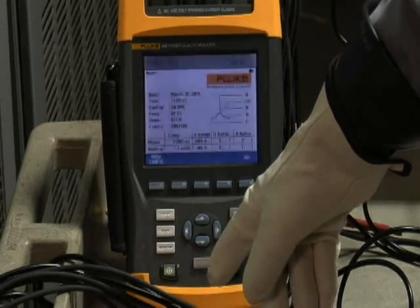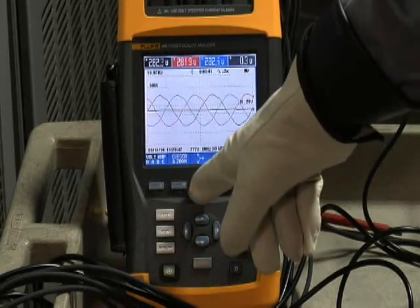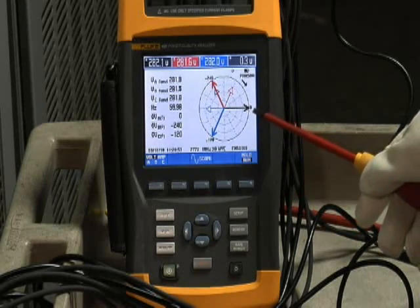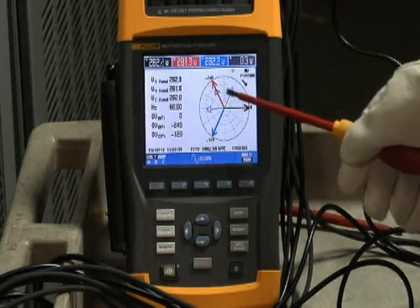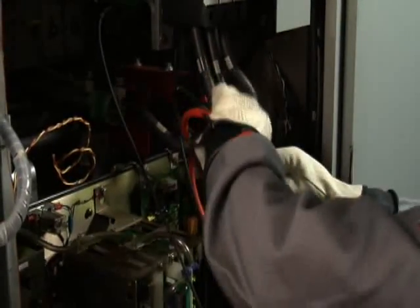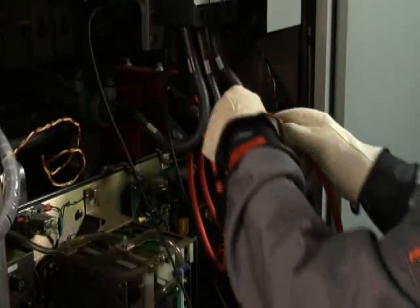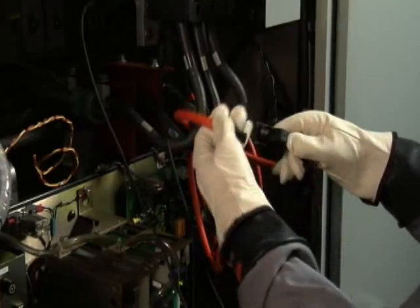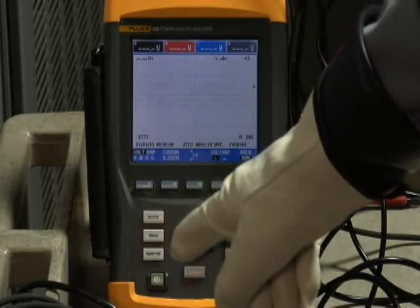Now it's time to put that checklist to good use. An easy way to check your connections is to first go to the phasor diagram on your analyzer. If phase A voltage is very much out of phase with the phase A current, that must be a connection problem. Sure enough, if we go back and look at the equipment, we find that we had the arrow pointing in the wrong direction for phase A. So carefully, we go ahead and reverse that current clamp and make sure the arrow is now pointing towards the load. That should give us proper voltage and current relationships back on the phasor diagram, which we can recheck.